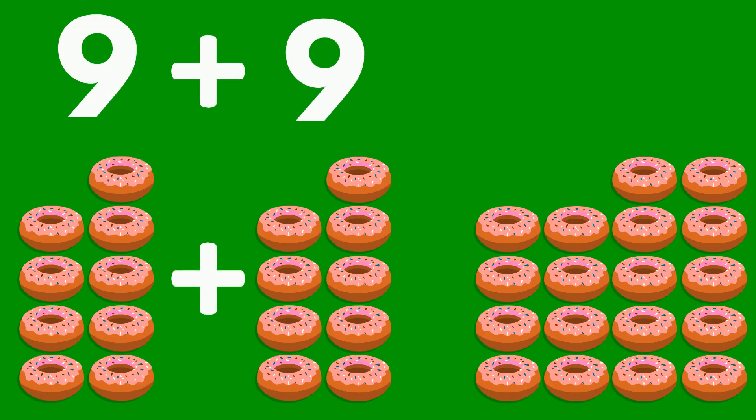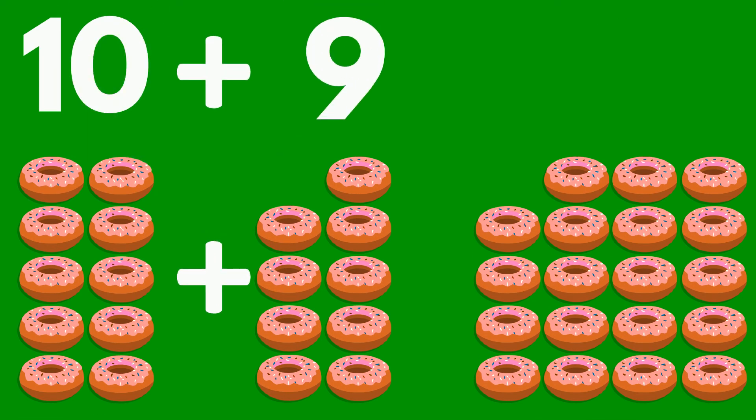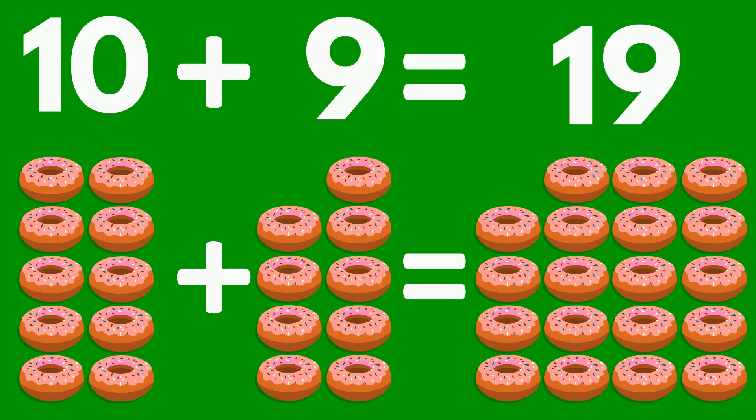10 doughnuts plus 9 doughnuts equals 19 doughnuts.